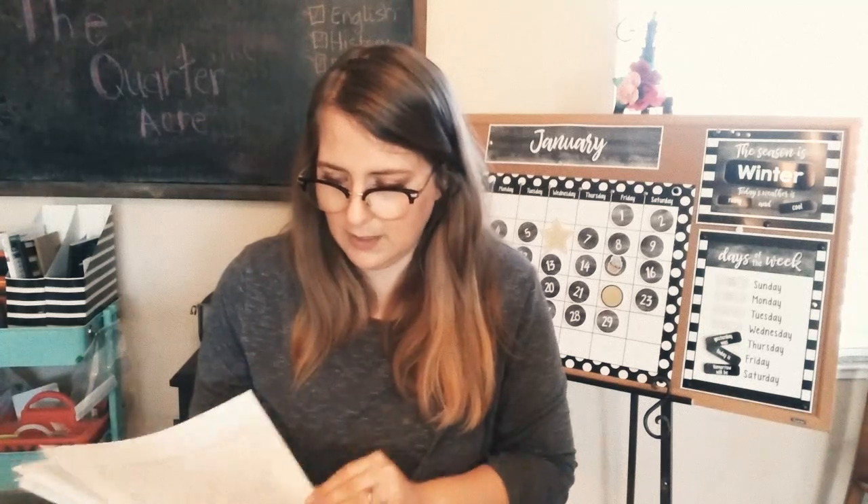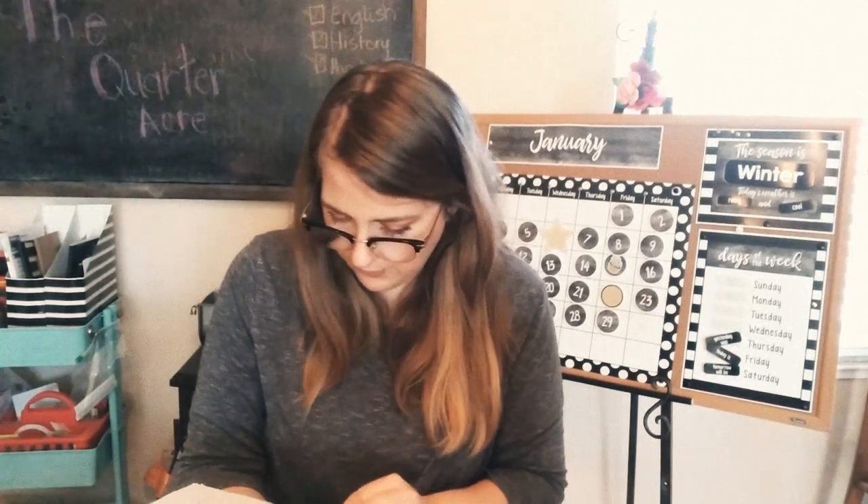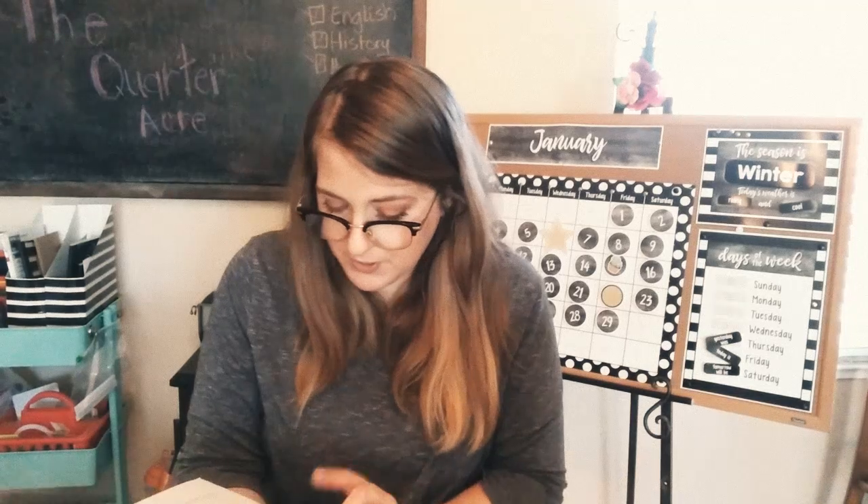Volume two covers fractions, least common multiples, multiplying and dividing fractions, improper fractions, subtracting and adding fractions, cross canceling, decimal numbers, percentages, and we're almost done with this book. It also covers adding negative numbers, subtracting negative numbers, multiplying and dividing them, et cetera.